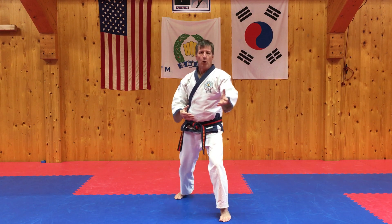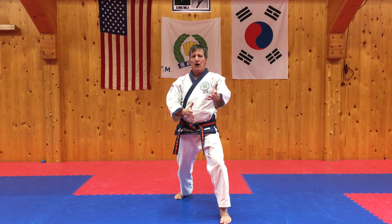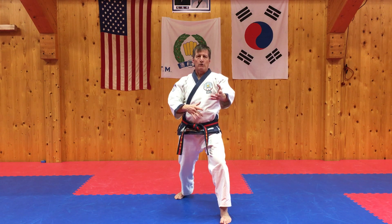Oban — what's the kick that starts Oban? Apchanugi, front snap kick — that's our block. And then inside out, anasapakuro ochagi is our attack. So let's do three front kicks, change sides, then go to three crescent kicks. Shijak.